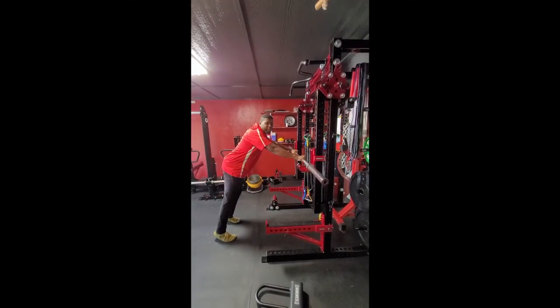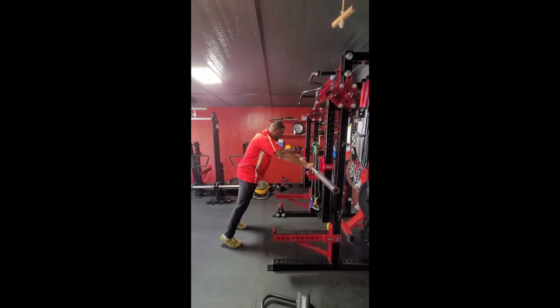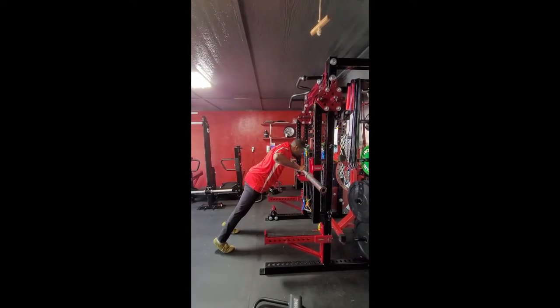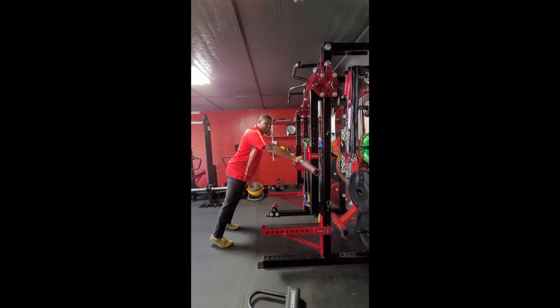Tucking our butt underneath — we don't want our butt out here, like we don't want to moon it up like that. We're going to tuck it underneath, contract the abs, and then just go down. You don't have to touch the chest; just get there until your arms are about parallel or a little bit below parallel.